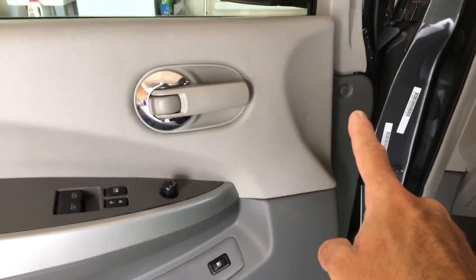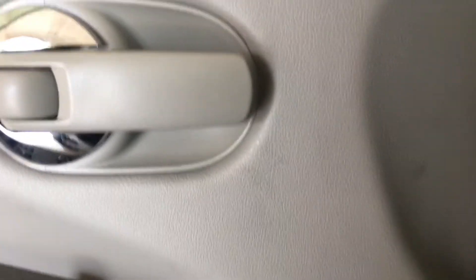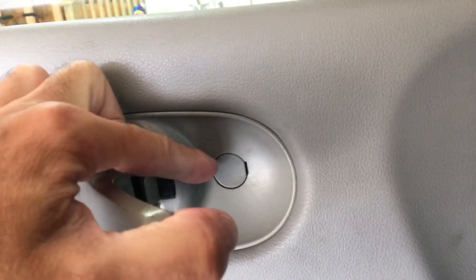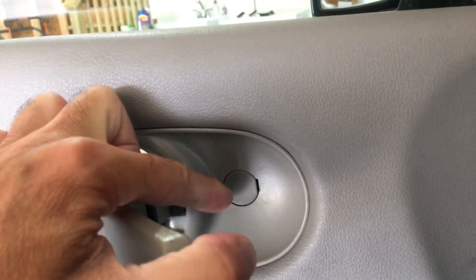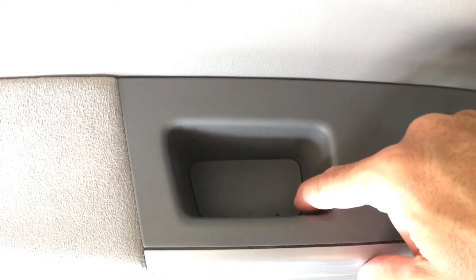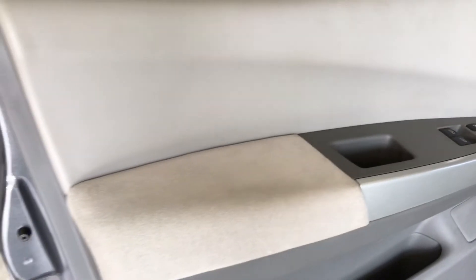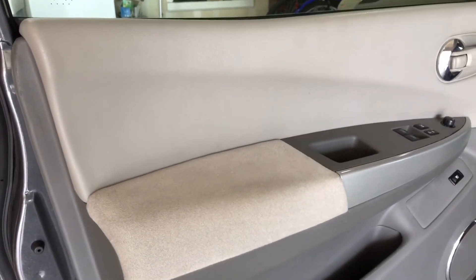Coming along the door, first you're going to see there's a little plastic Phillips screw right here — be careful with those, they can break easily. That's your first one. Then if we open this latch, you have this little panel right here — that panel pops off and there's a Phillips screw behind it that requires the larger Phillips screwdriver. Then down in here, this little panel pops up and you have another screw under there. The rest of the door is held on with clips.